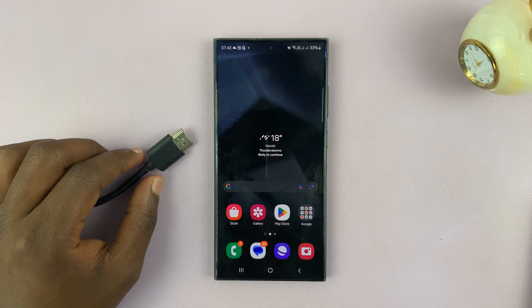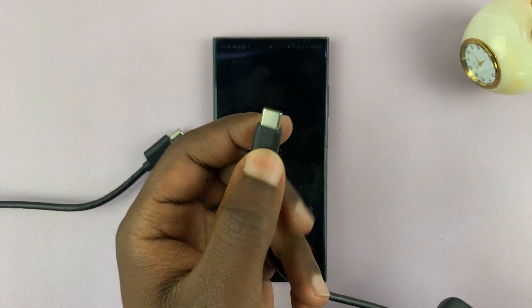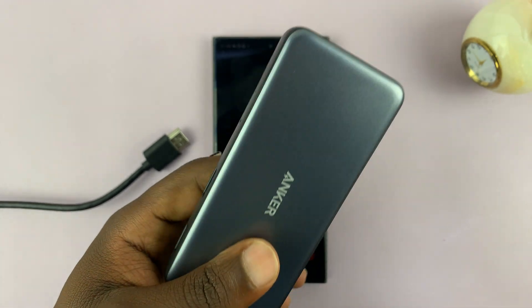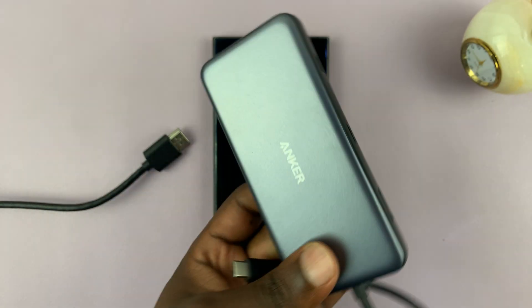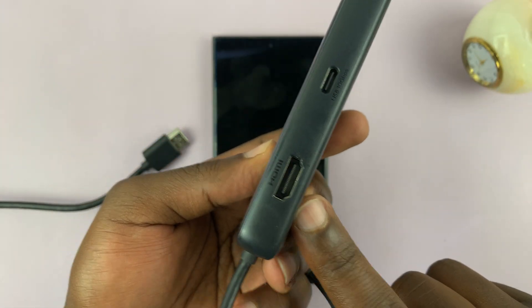This is very simple. All you need to do is grab an adapter. This is going to be a Type-C male to female HDMI adapter like this one. You can use any adapter you can find in your local store or on Amazon. This one is from Anker and it has very many peripherals, including a HDMI port.